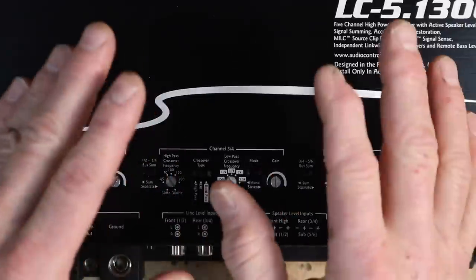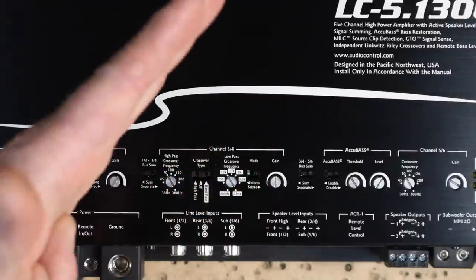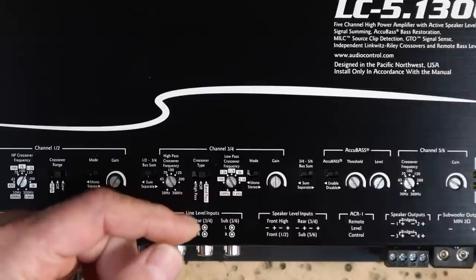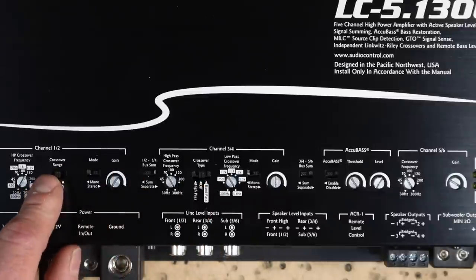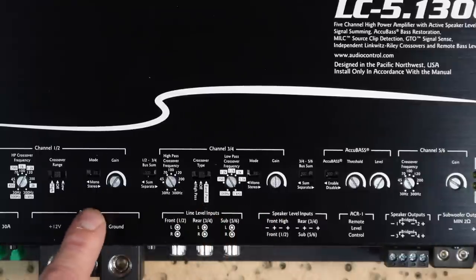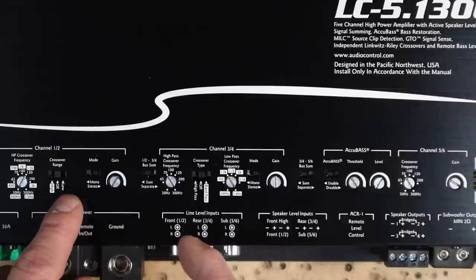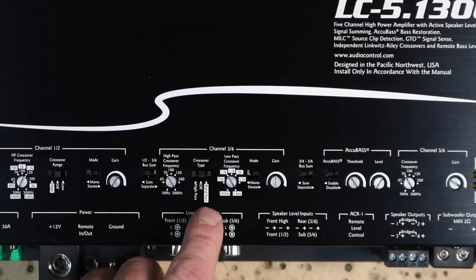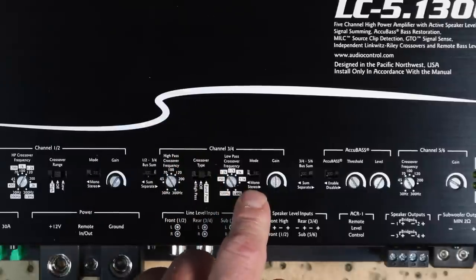The first is the high-pass crossover and the second is the low-pass crossover, forming a bandpass. The high-pass crossover is the lowest point that speaker will play, variable between 30 and 300 Hz. If you select high-pass on the switch it will just be a high-pass filter. You'd select low-pass on the front crossover if running front and rear, and bandpass if running tweeter and mid-range. The white boxes on the switches indicate the tweeter/mid-range configuration. The bandpass adjustment goes between 500 and 5,000 Hz. Each crossover uses a Linkwitz-Riley design.